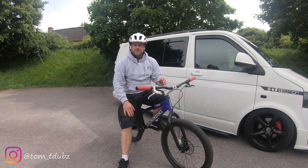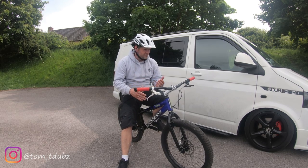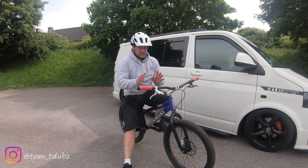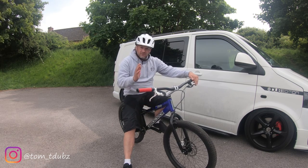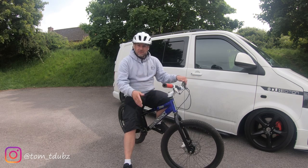And that is it - that is the track stand. It's going to work on my balance, and if I eventually decide I want to ride along a thin wall, it will give me the ability to do that.